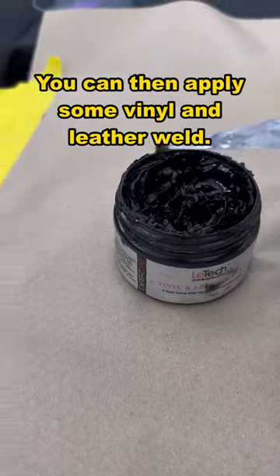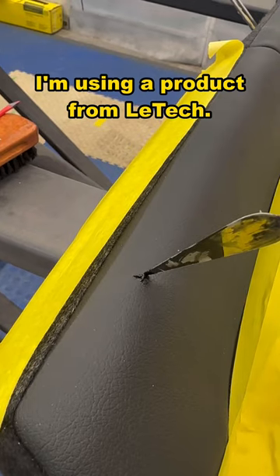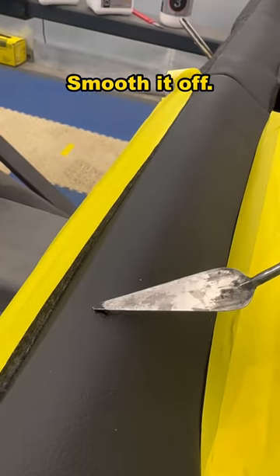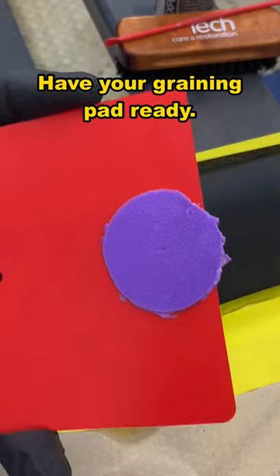You can then apply some vinyl and leather weld. I'm using a product from LaTeX. Just put a little bit in the hole. Smooth it off. Have your graining pad ready.